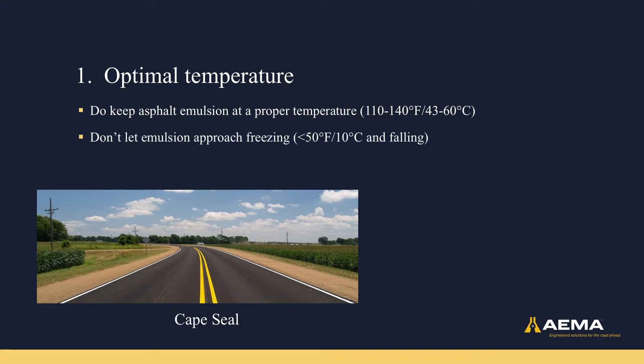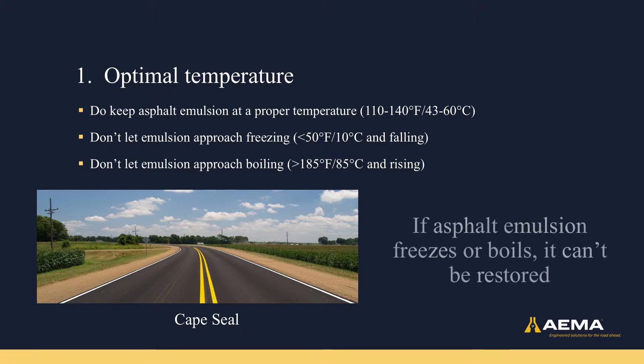When placing in the field, you don't want the emulsion to approach freezing, which is defined as less than 50 degrees Fahrenheit or less than 10 degrees Celsius and falling. On the other end of the spectrum, you don't want the emulsion to approach boiling, defined as greater than 185 degrees Fahrenheit or greater than 85 degrees Celsius and rising. If the asphalt emulsion freezes or boils, it cannot be restored.